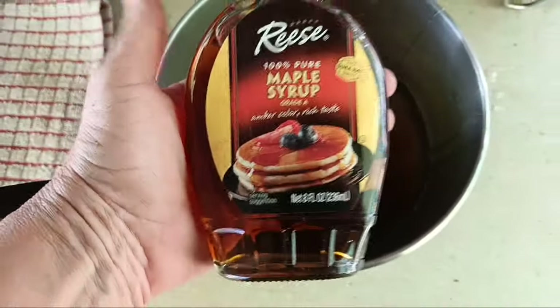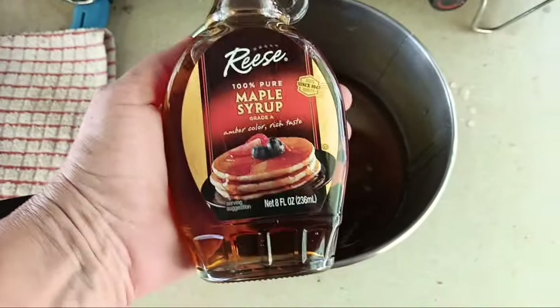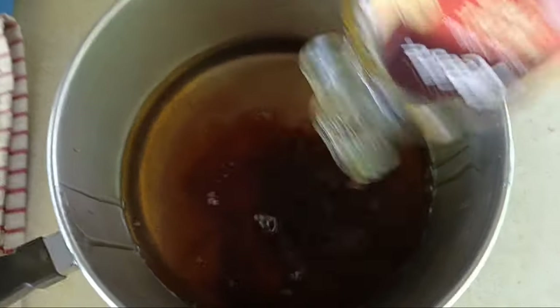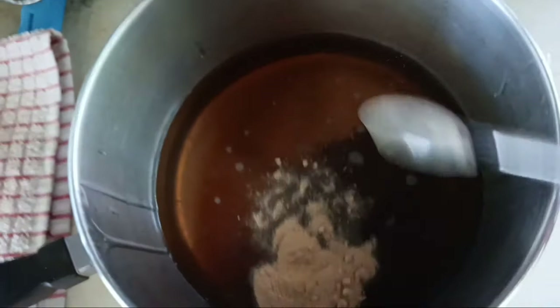I love this glass jug that it comes in — I'll be able to reuse it for something else. One teaspoon ginger. Just going to stir this up a little bit and then I'm going to put it over fire.